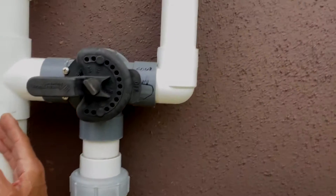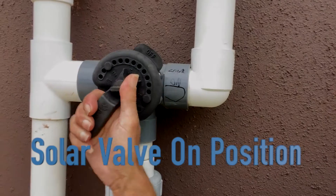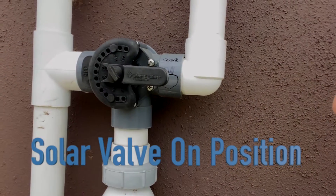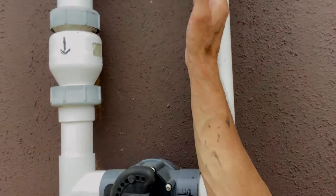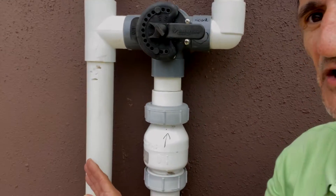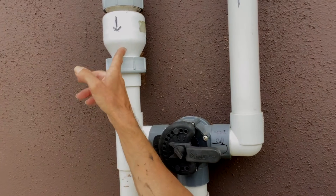In order to turn the system on — again, wherever it's pointed "off" is where it's blocking the pipe — we need to actually turn this valve over to the other side. Now the water is coming up, it can't go that way because the pipe's blocked, so it has to go up here and up onto the rooftop and then return back down. Right now this is the on position. And how do I know this is the return pipe? Because this check valve is pointing down.